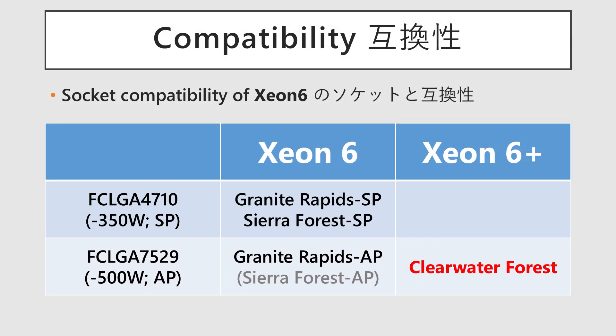Clearwater Forest will be introduced to the market under the brand name Xeon 6 Plus Dart. It will support BirchStream sockets, the same as Xeon 6, with a maximum of 350W for SP and 500W for AP. Currently only the AP-compatible version has been announced. It is likely that both SP and AP will support a two-socket configuration.